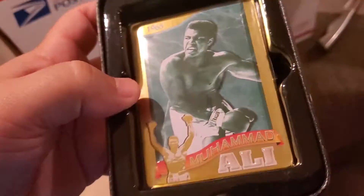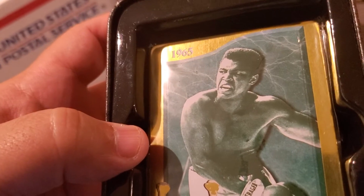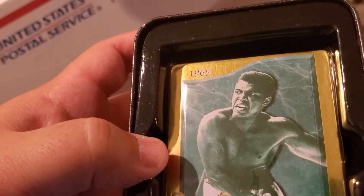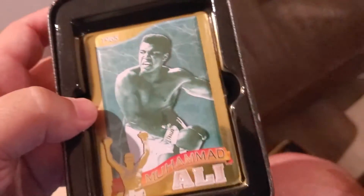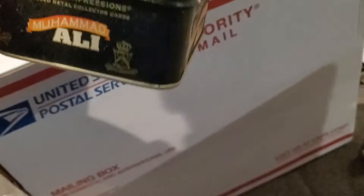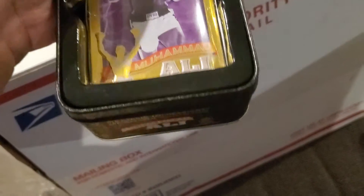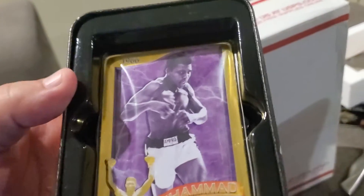I don't know how many of you guys collect boxing cards, but I have tons and tons from the UK and all over the world — whether it's Roberto Duran, Sugar Ray Leonard, Tommy Hitman Hearns, Roy Jones Jr., Julio Cesar Chavez, Salvador Sanchez. I have a couple of PSA graded cards as well. It's just something I enjoy collecting as an avid collector.